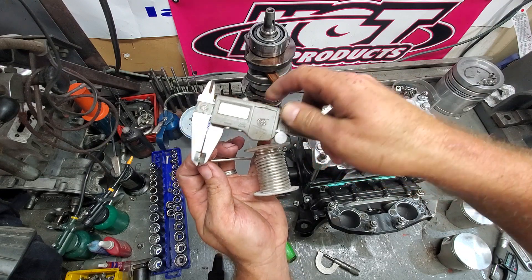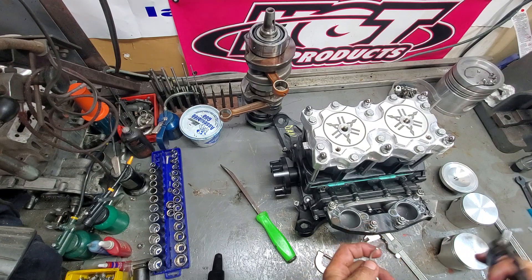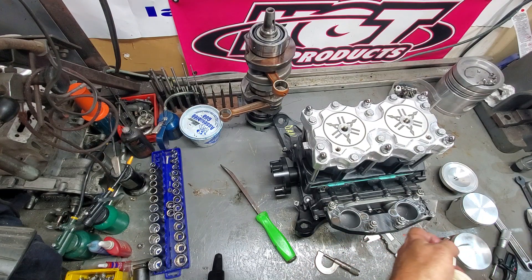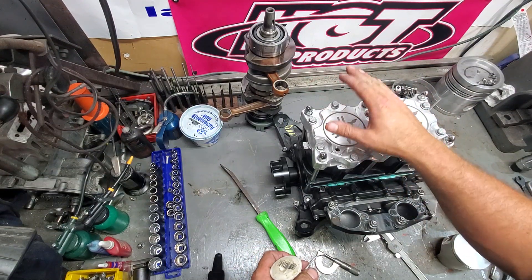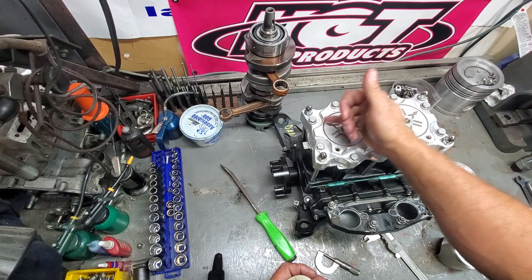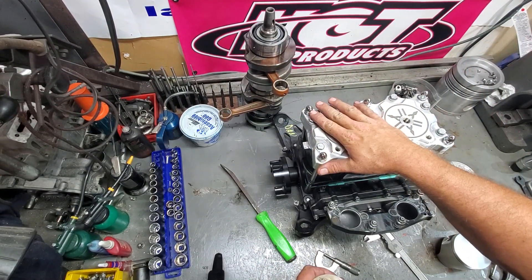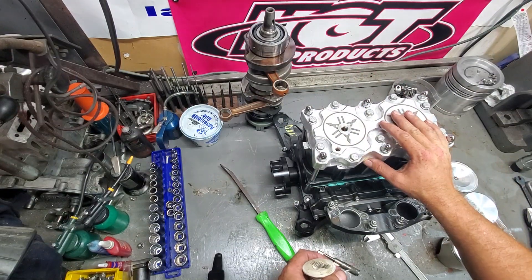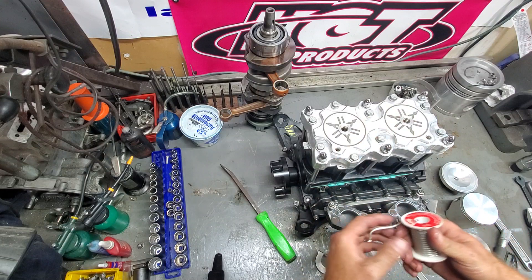We're going to check it — and we are dead nuts at 50. So that was perfect. Now, if you have a motor that's questionable or a head that's questionable, you can check in both directions — this way and this way. This motor I measured everything and checked everything, I don't have that issue, so I'm just going to go in one direction. It doesn't hurt to go in both.